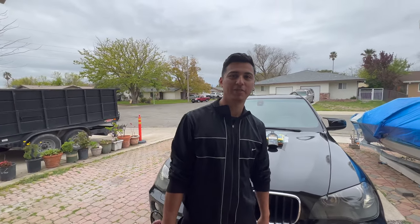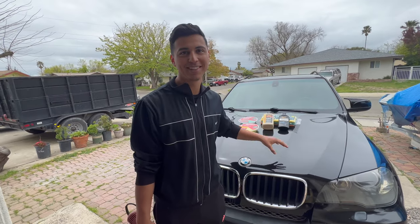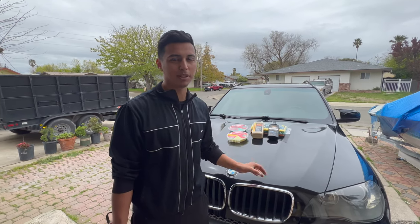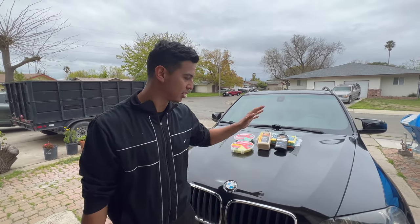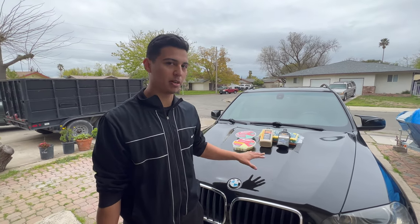Alright, welcome back to another video. Different type of video — we're not modifying a 335, we're going to be cleaning up this X5 that we just picked up. This is going to be a detailing video but strictly using Harbor Freight tools and products. We've already washed it just to see how it looks, and it is pretty scratched — even though with the wash it already looks about 10 times better than how we got it.